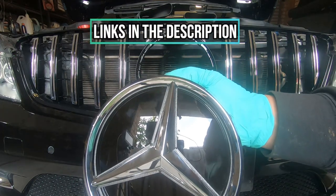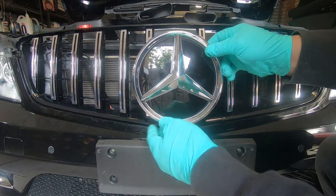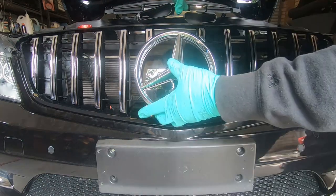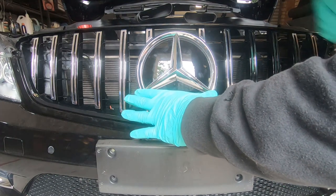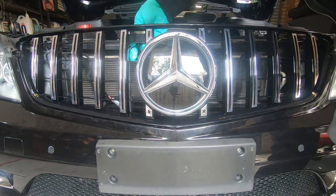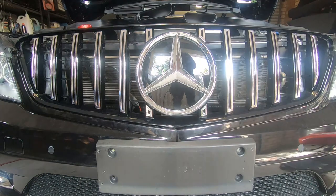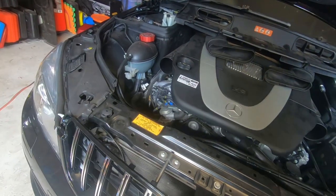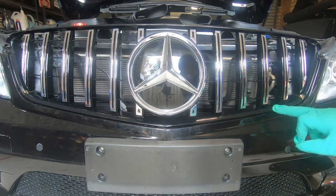All the links will be in the description below if you want to purchase this. If you have an LED star, run your wire in first, and the larger clips will always be at the top — line that up first. Push it straight in and it will clip into place just like the factory star. Make sure it's all centered and fits in well. Because I have an LED star, all I have to do now is wrap my wire and connect it. Tighten down the 10mm bolt we undid earlier. Double check that your hinges are in and all your clips are flush.